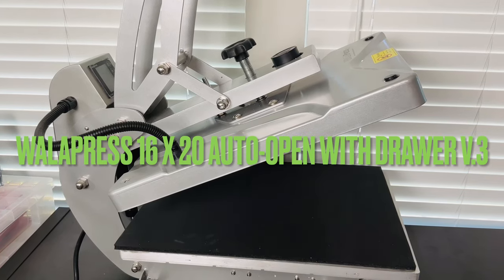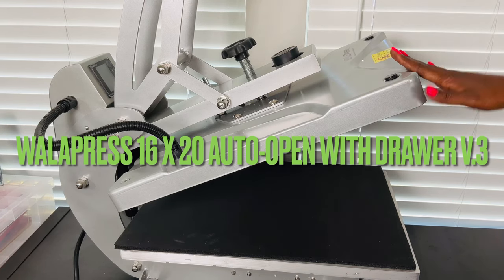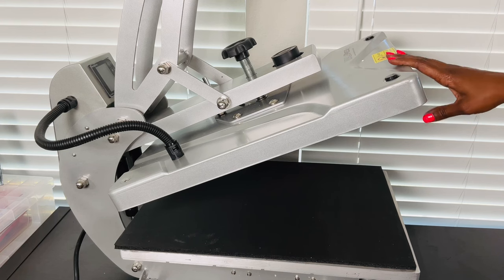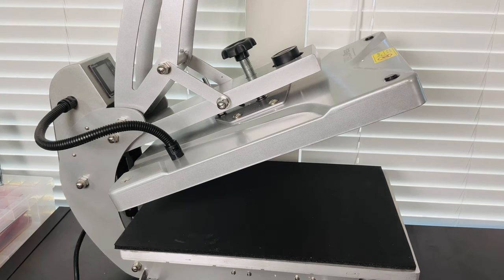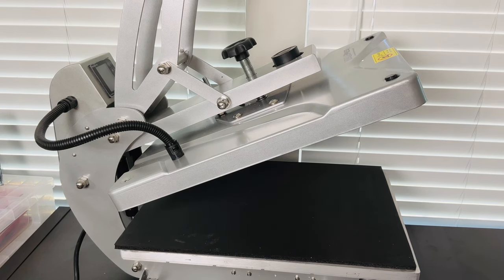Let's take a closer look at the heat press. This is the Walla press 16 by 20 auto open with drawer, version three. It comes in two colors — this gray color or with a top platen that is orange. It weighs 126 pounds, which explains why my husband had to take it out of the box. Let's look at the footprint of this and see how it measures.